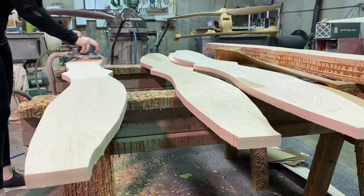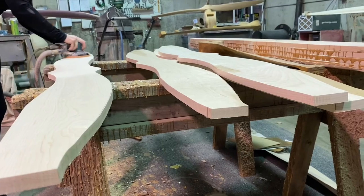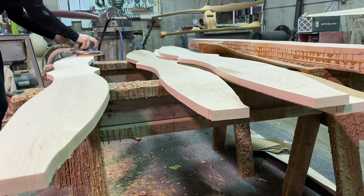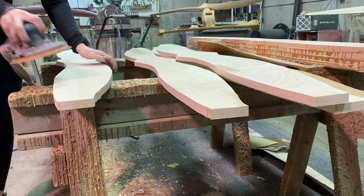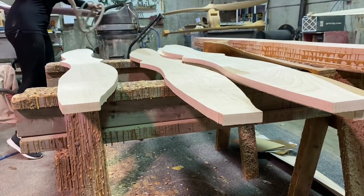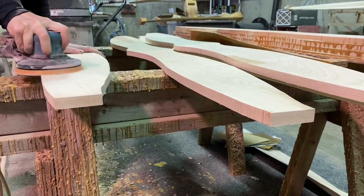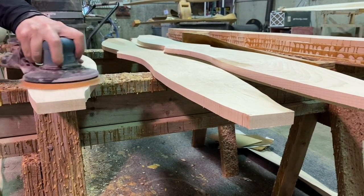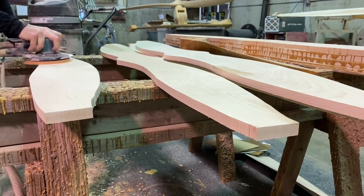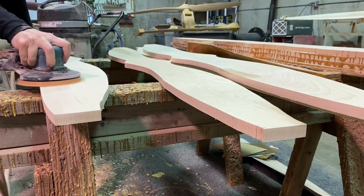Then we go ahead and sand each board down to get any dirt or debris off and just open up the wood before we put the glue on. We use Dynabrade orbital sanders — they are very, very light, which is good for us since we sand the actual shape of the prop for two or three hours at a time. They're very lightweight, easy to work with, and we have about 60 or 80 grit sandpaper on for this stage.